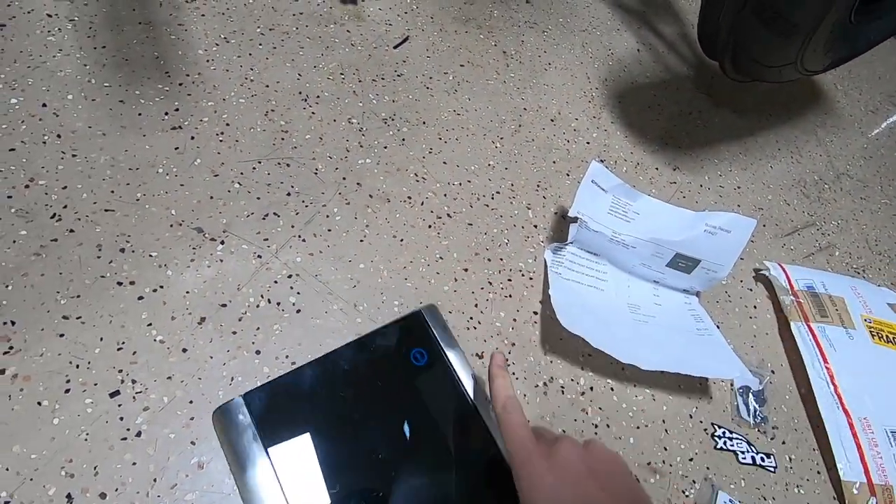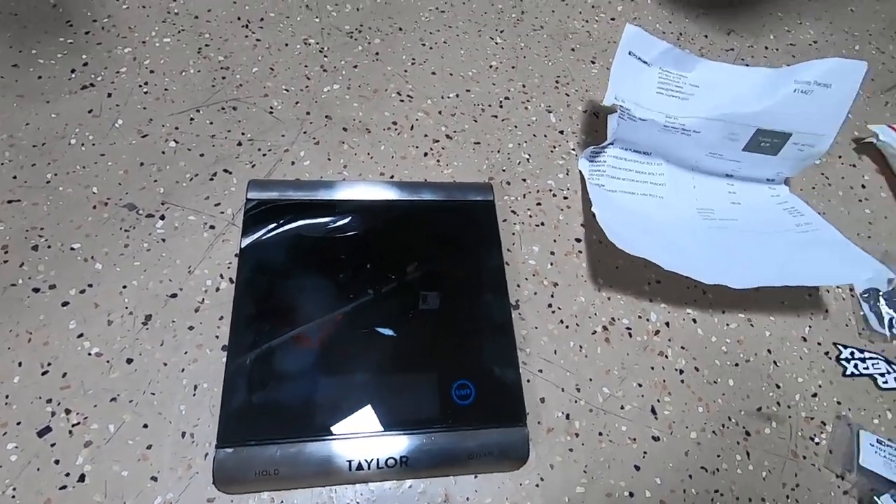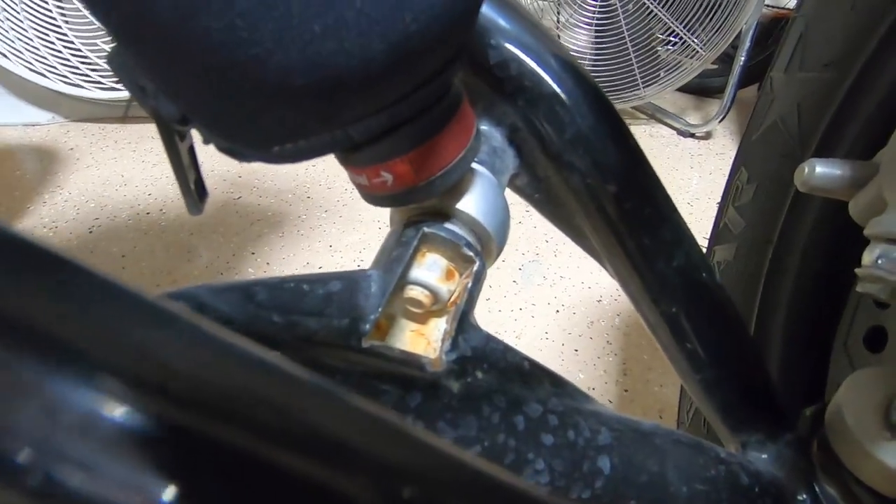We have a scale here that weighs down to the gram, so we're going to weigh each of the bolts and see what the weight savings are. The website says 40% weight savings, which is good, but I'm not really looking to save that much weight - I thought it was just a cool thing. Also, titanium doesn't rust, which is nice. You can see all that nasty stuff on my bottom shock bolts on the Hauser A-arms - they collect water over time. We'll take one bolt off and do some simple math so I don't have to unbolt all the A-arms at once.